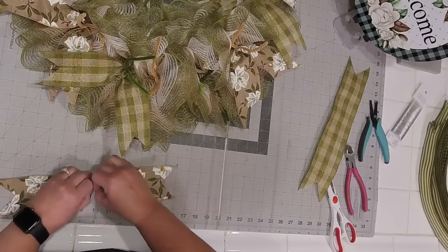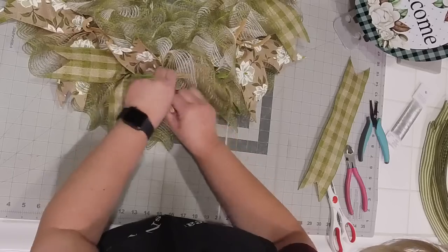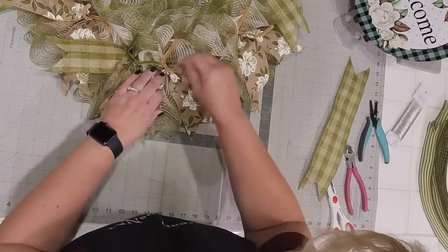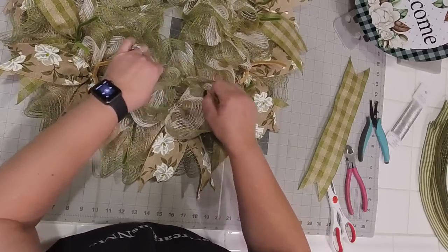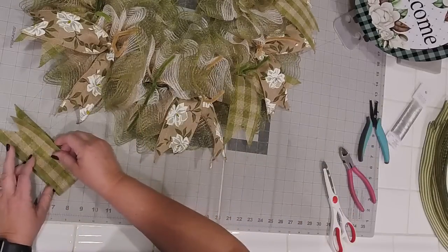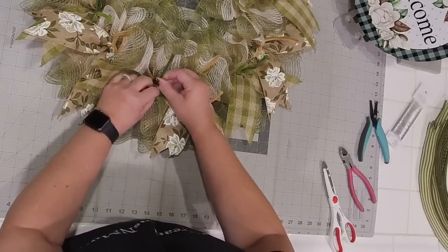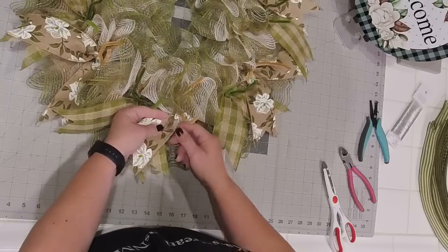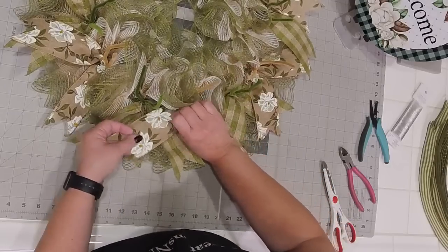Last one for our magnolia — squeeze this one in, get those popped, there we go. Last one right in here, take and tuck that in. Pop this out and I want the magnolias to be on top because there's just a generic plaid on the other side whereas the other is a really pretty magnolia print.